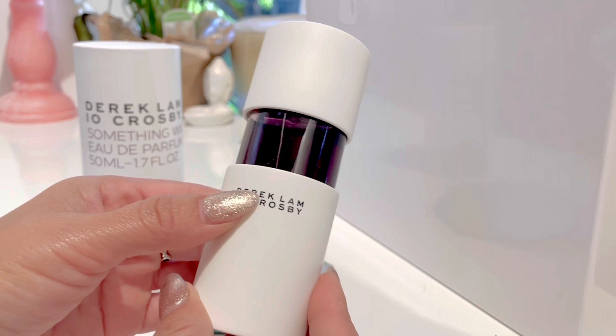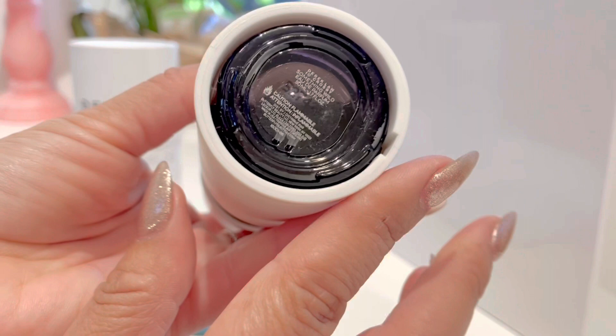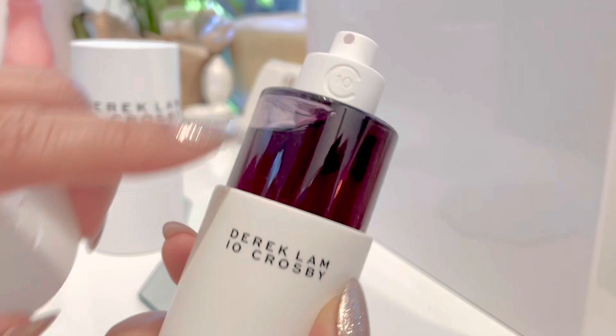The packaging is white plastic, and it's got this bold all-caps letters font on the front — your classic, typical label at the bottom. This fragrance also has a logo at the top with a C and the number 10, representing the 10 Crosby. The atomizer is white with the same logo, same plastic.